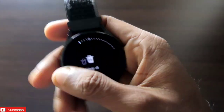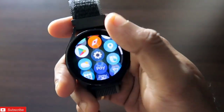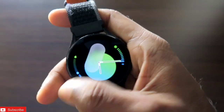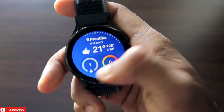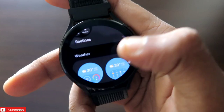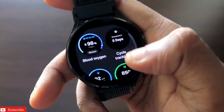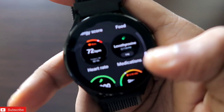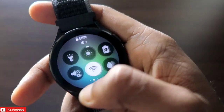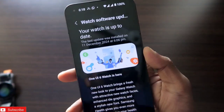I have not seen the Samsung Galaxy Watch this smooth for a long time. It has become very smooth, and some of the icons and tiles have also changed. The weather tile has improvements in the colors used — previously it was not this colorful, but now the colors have been improved. Definitely a big improvement in the way the Samsung Galaxy Watch 4 is looking and working right now.